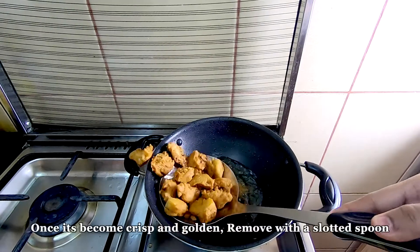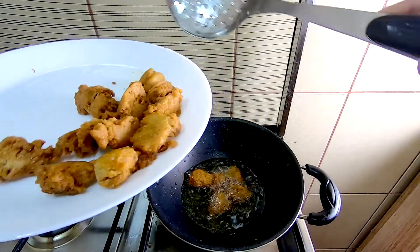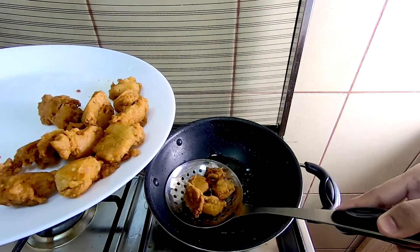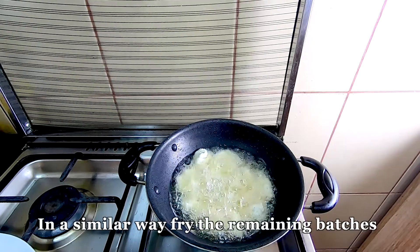Put the color in the pan. Let's put it in here.